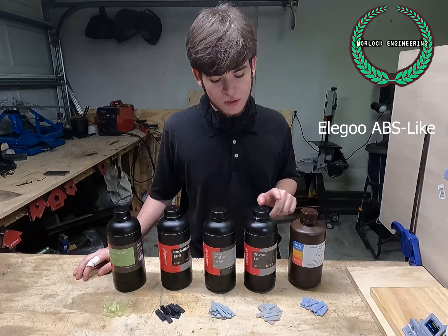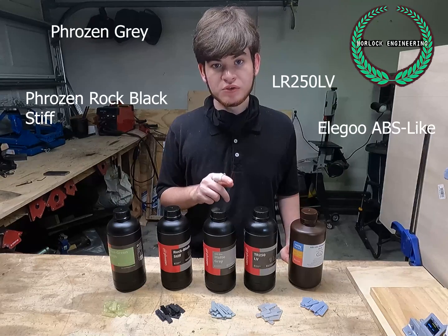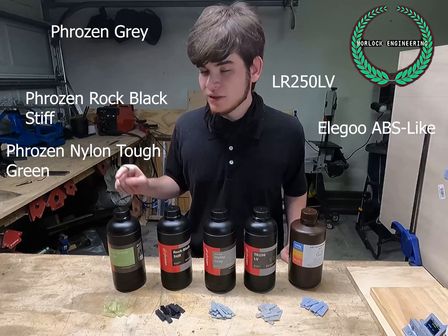Today we'll be testing 5 resins: Oligo ABS-like resin, Frozen high temperature resin, Frozen matte gray, high stiffness, and most importantly, frozen nylon-like resin.